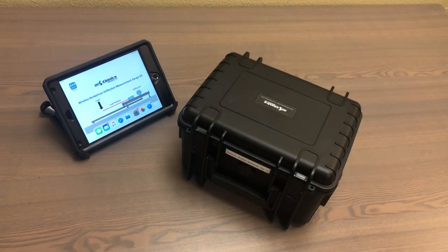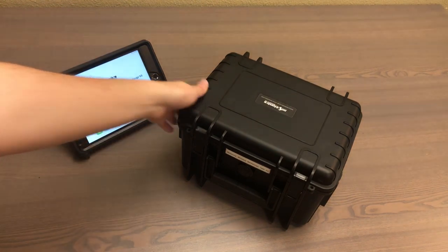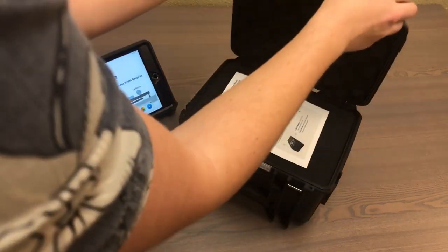Hi everyone! Today we're going to be taking a look at the Motionix Wireless Bankelman Test Kit. It comes in a protective case, so let's open it up and take a look at what's inside.